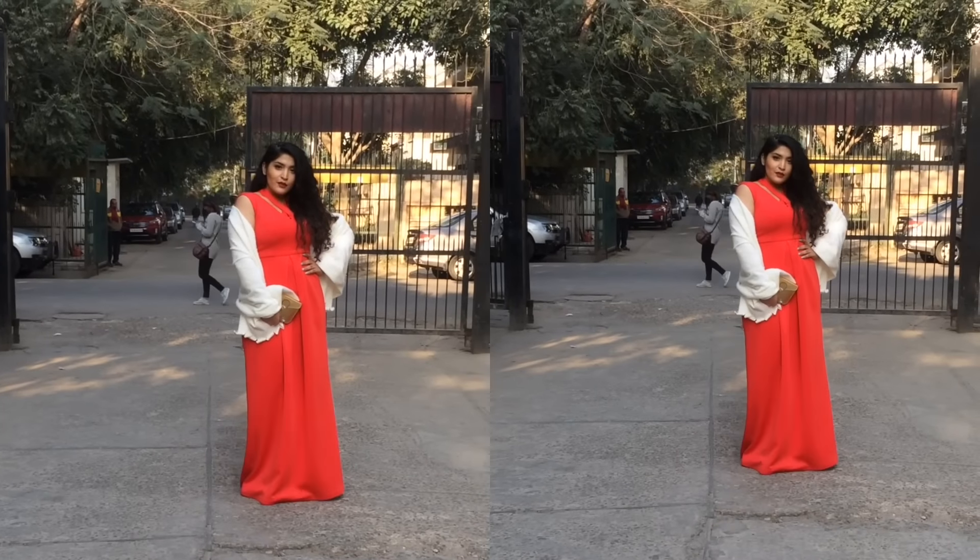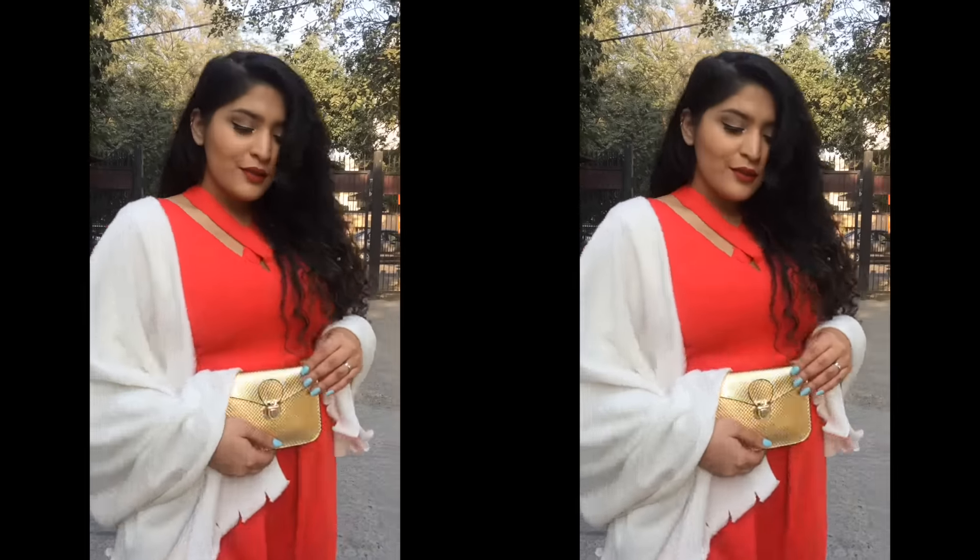Hi guys! Today I'm going to be doing a Get Ready With Me. I wore this look to Madame Tussaud's opening — it's a very glamorous red carpet look, and if you want to know how to get this, then please keep on watching.